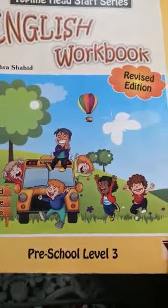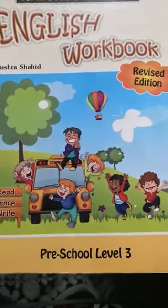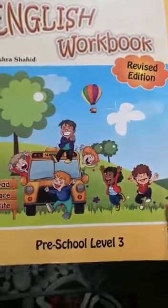Assalamu alaikum dear students. This video is for class KG1. Hope you all are fine. Your homework is page number 64 to page number 68.